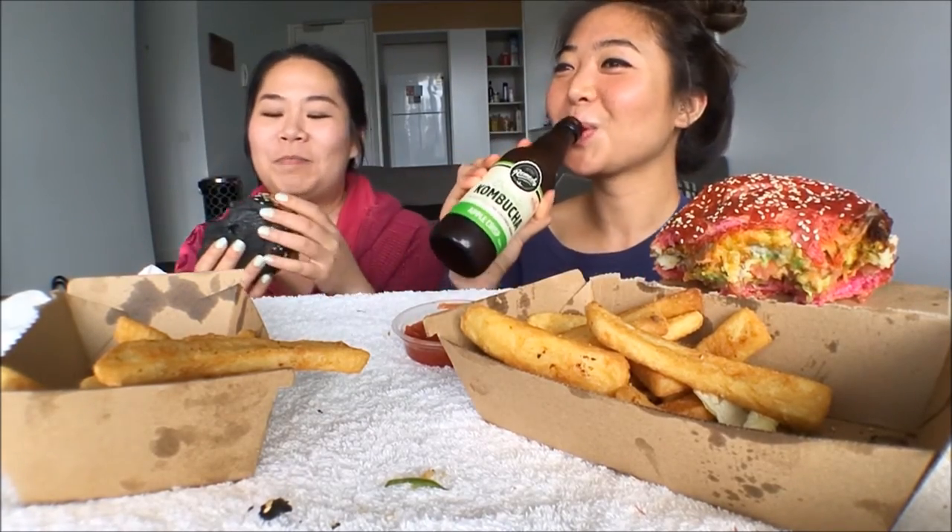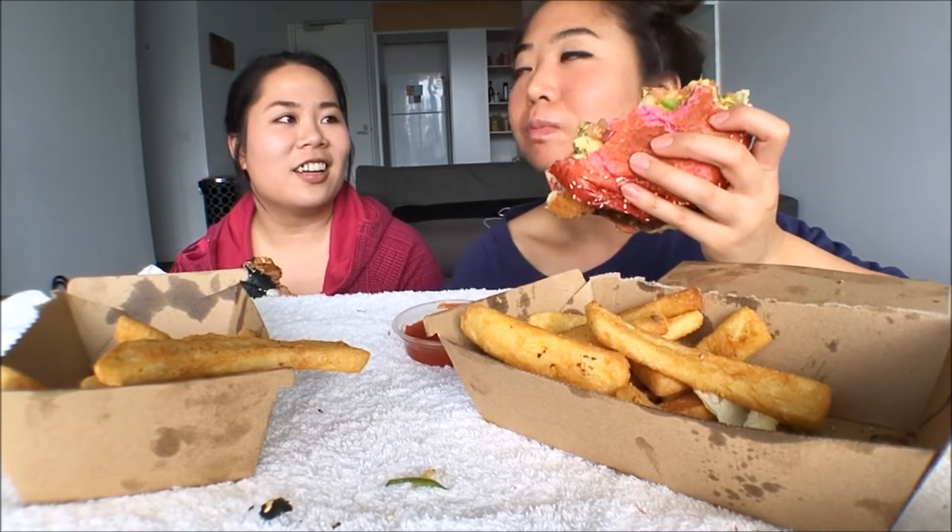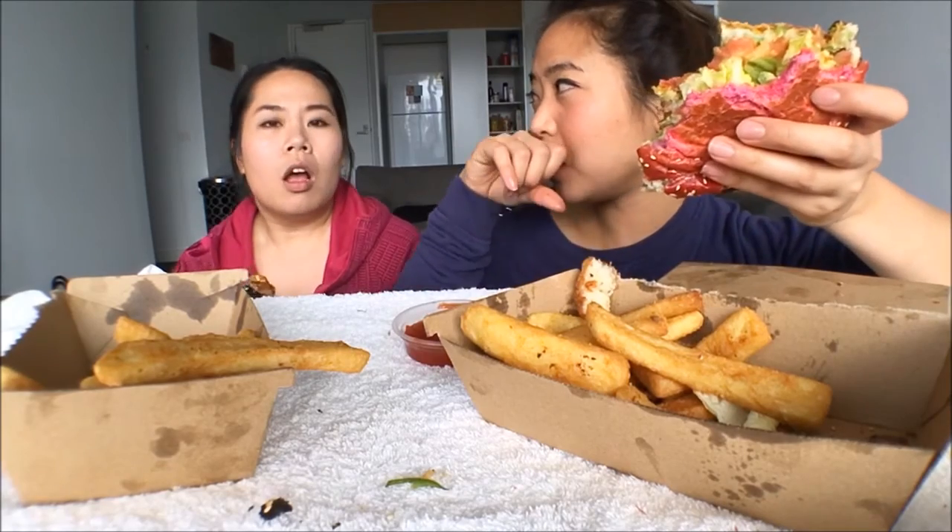My perfect date would be something different — I want someone to show me something new. Like on The Bachelor, they go on yachts and things. Or even a wine bar is quite nice — chill, have a glass of wine, have some cheese. And if we were to go to movies, I'd prefer a boutique cinema rather than a chain — with fewer seats, not the stock standard boring cinema.